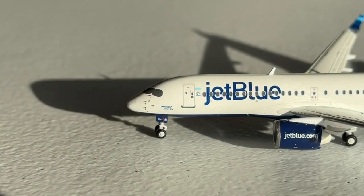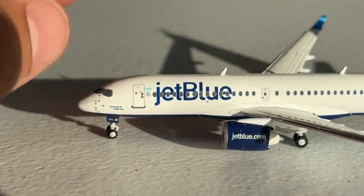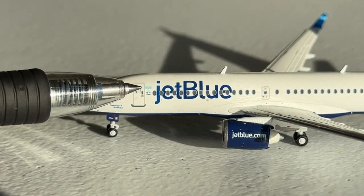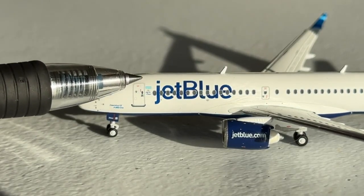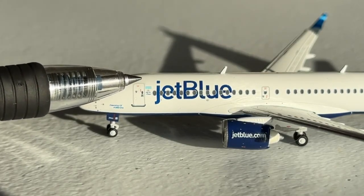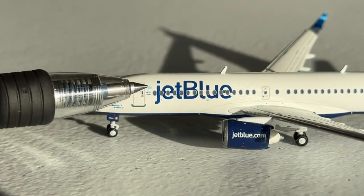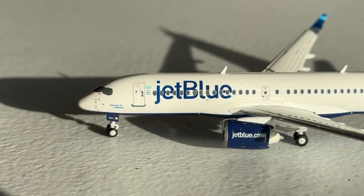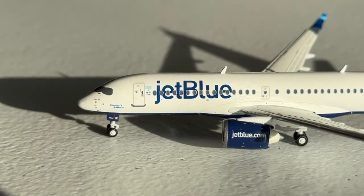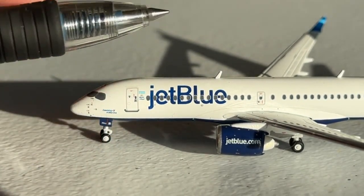The nose landing gear door has some applicable detail on it. Then you've got the L1 board door with the FlyFi logo and all the details — from the handle to the window. Good job by Gemini Jets for representing all those. Then of course you've got this cyan blue — that's the shade, or you can call it a lighter blue. Here's the first class area and then of course you've got the JetBlue billboard titles. Just your standard JetBlue. Then you've got your Economy Plus and Economy going into this area.